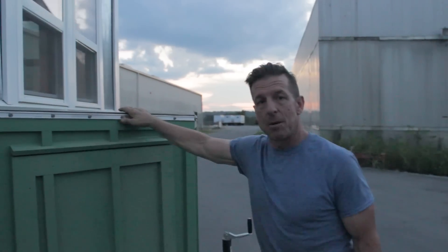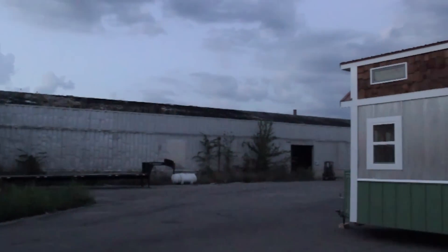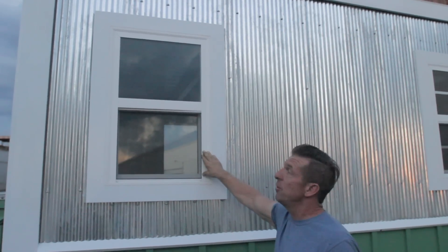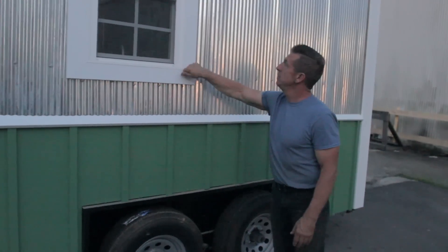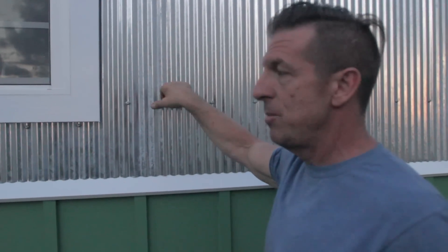We have our rubber roofing on top of our storage. We have a brand new trailer, dual axle. Now these are just inexpensive windows — that's a 2030. These windows right here, you're probably looking at 67 bucks I think I pay. That's why we're able to start our price out at 25 grand. Our wood trim is primed, painted, galvanized screws. They've got neoprene washers on them. Everything is professionally done.